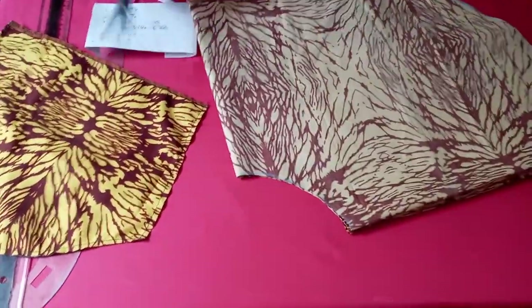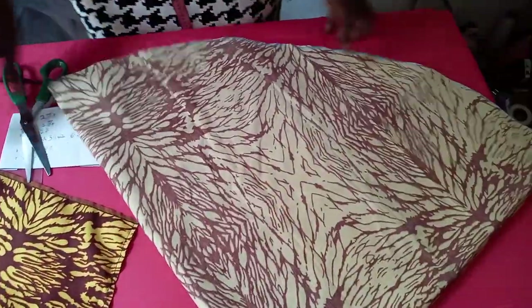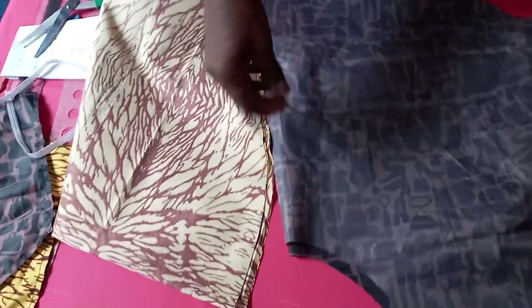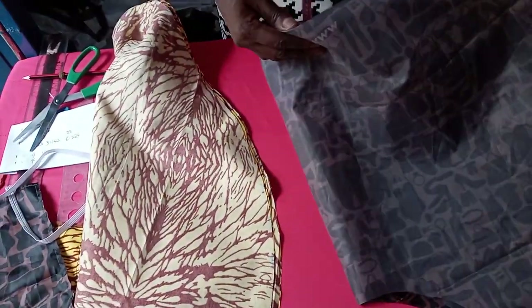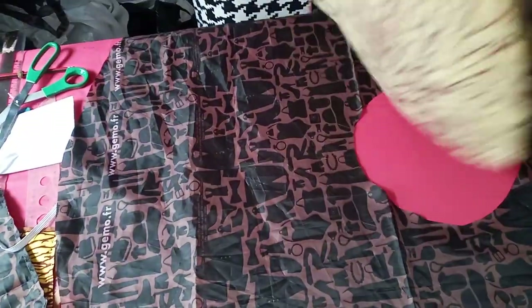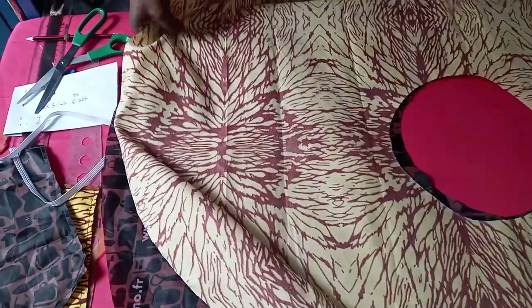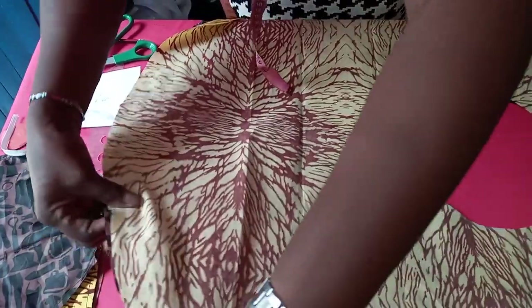So we cut out the same thing for the lining — we cut our lining out the same way we have cut out this. We have cut out the lining. So the next thing to do now is to open it — open the lining, open the fabric — and begin to work with wrong side here, wrong side here. So the right side is facing yourself.